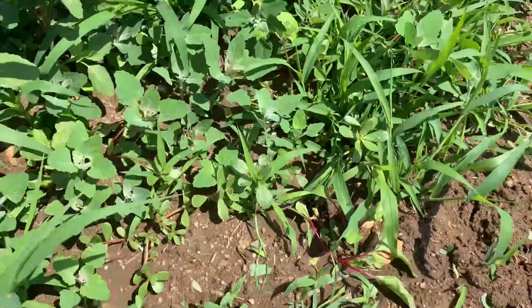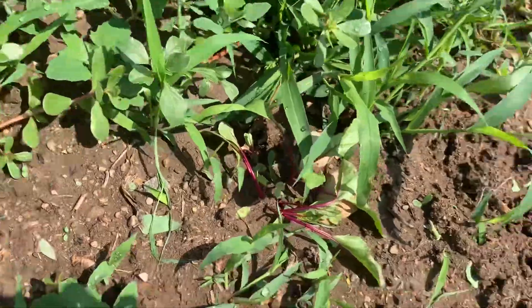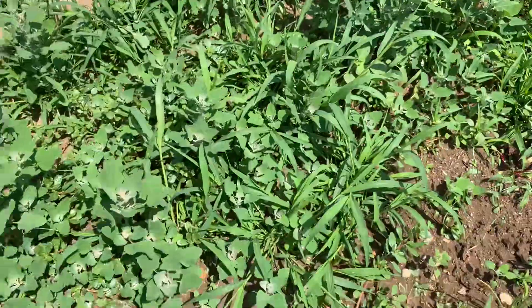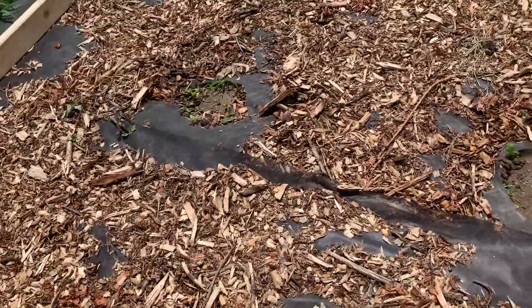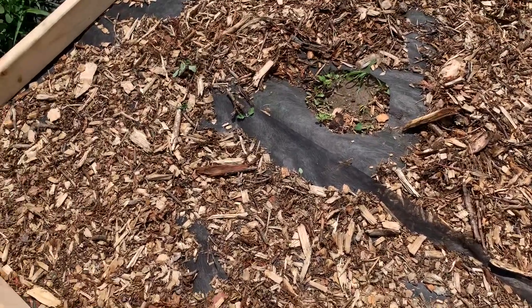I did plant these beets — I put a ton of beet seeds in here and I've only found like three actual beets in here. The rest is all weeds. The weeds are always disappointing to me because no matter what I do, I end up with a ton.